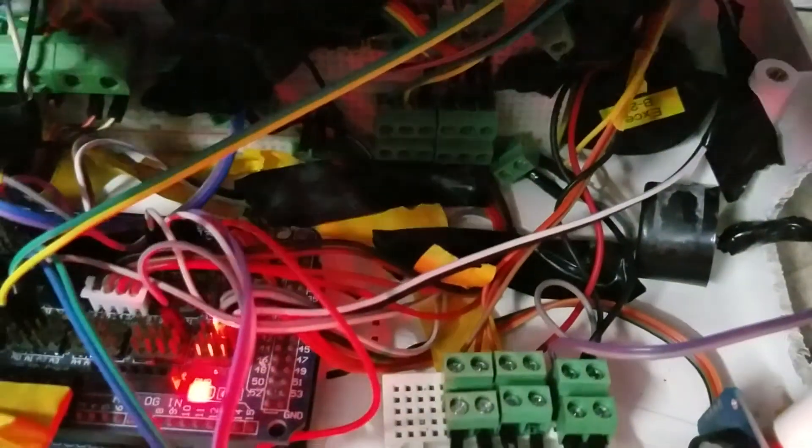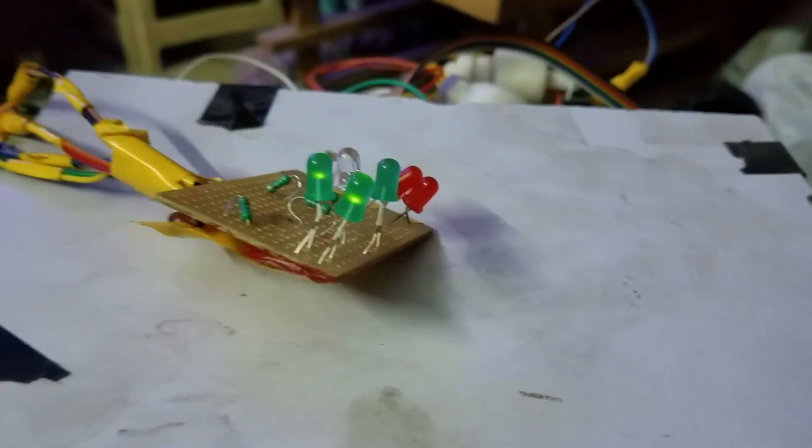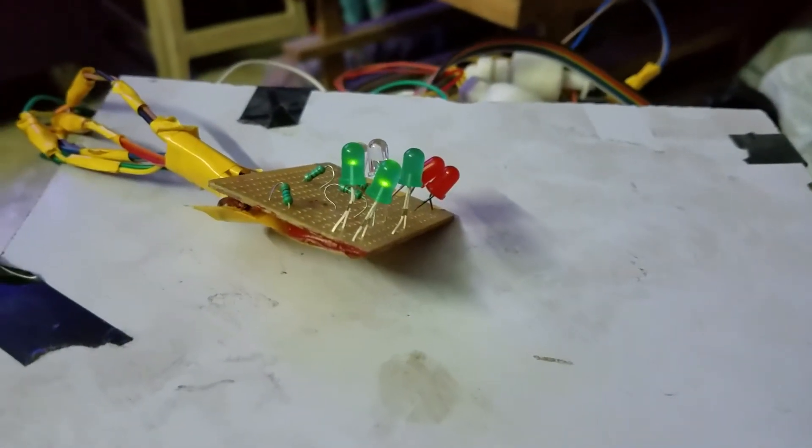That's what it looks like from inside. Not very neat but does the job. Hope you enjoy. I should be posting the code soon as well.